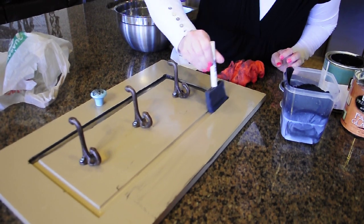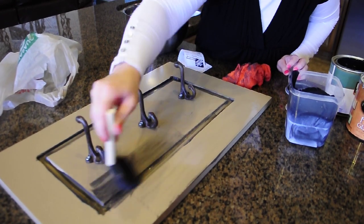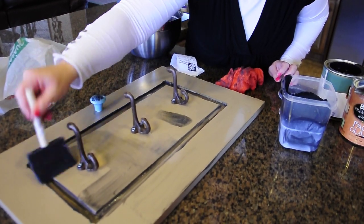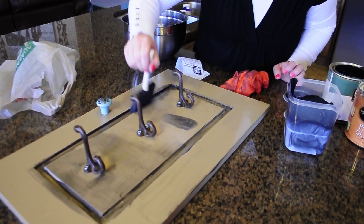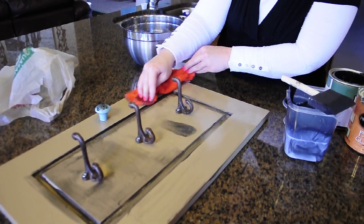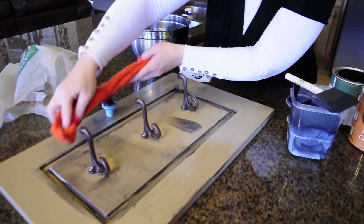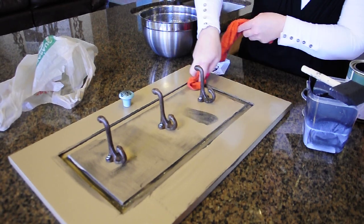So just make sure that you get as much glaze into all the corners, and especially into that wood. And then you just keep doing it over and over until you have the look that you're going for. See how that black line stays in that cranny back there? That's exactly what you're going for.